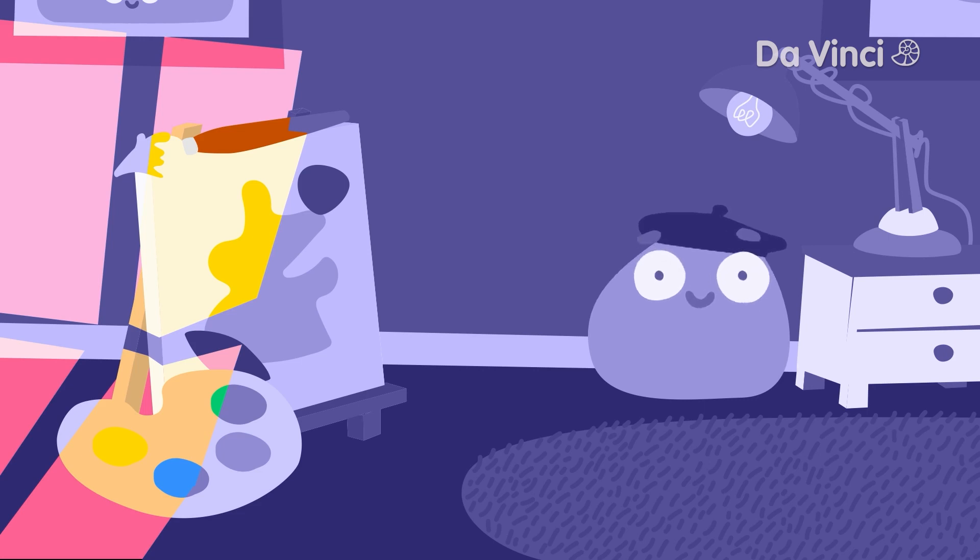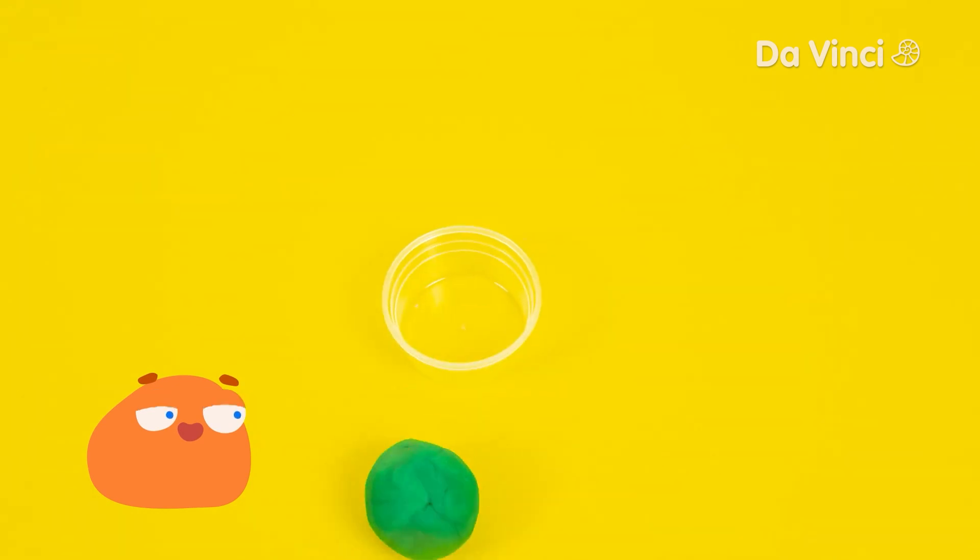Well, how about we do a different art project that will help explain? In this project, let's make two snake buddies who are going to a light-up party.